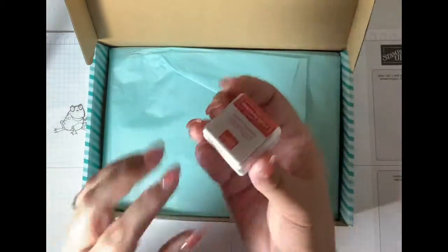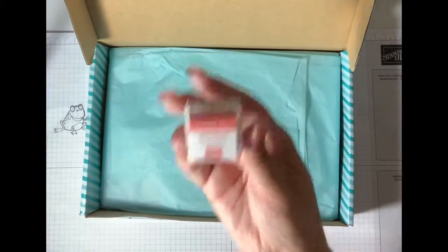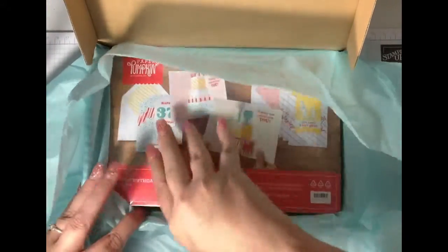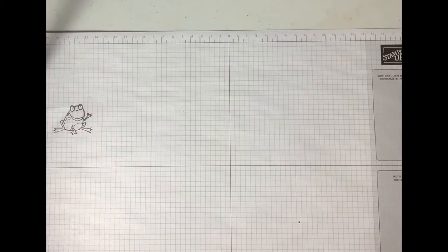Then you get your little ink spot. This one is Poppy Parade and everything's color coordinated. This is how they come, all wrapped, sealed in the package.